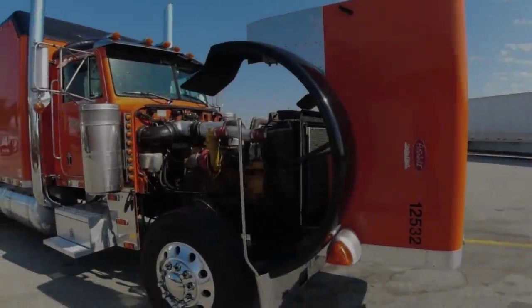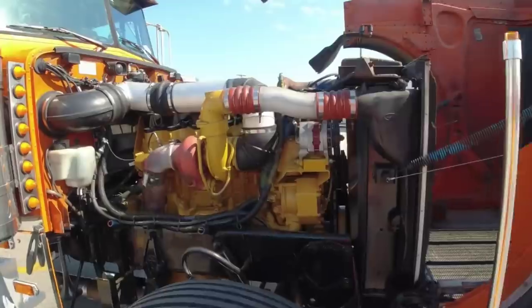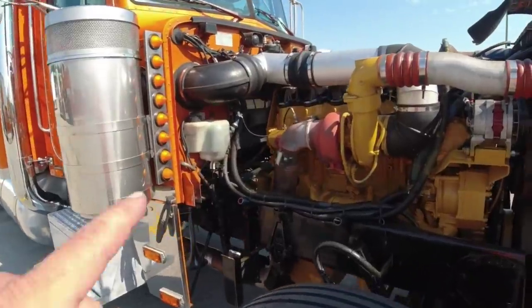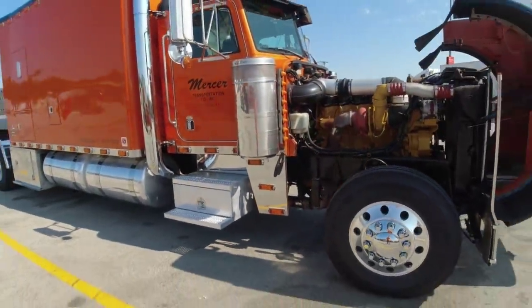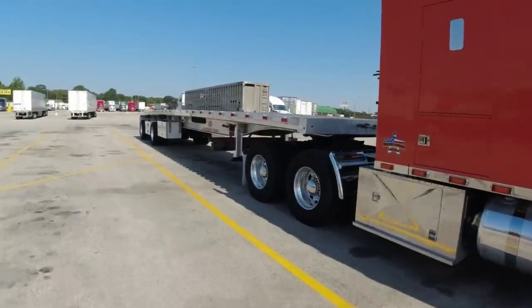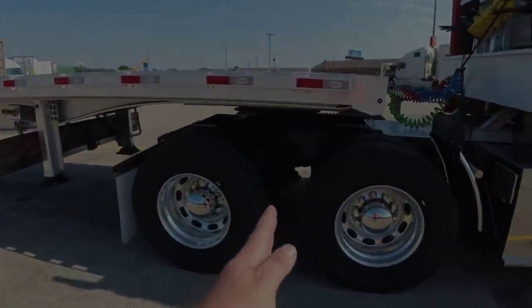We'll walk around the truck real quick. We got a rebuilt C15 Cat rated at 550 horsepower, an 18-speed transmission on a 320-inch wheelbase. Wheelbase is measured from the center of the front wheel to the middle of the duals, which is right there.